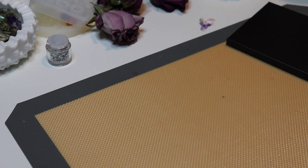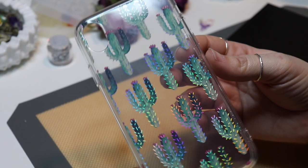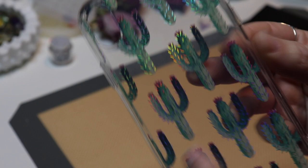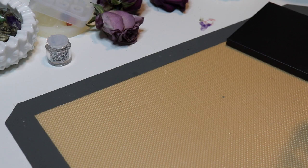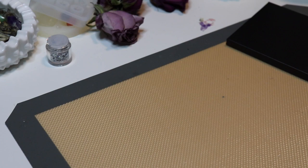First I'll show you the classic. This is the classic one that I ordered. It has cacti on it with an iridescent, prickly look to them. It feels nice in the hand when it's on your phone. It came in a bag like this, and you just kind of pop your phone in like that.